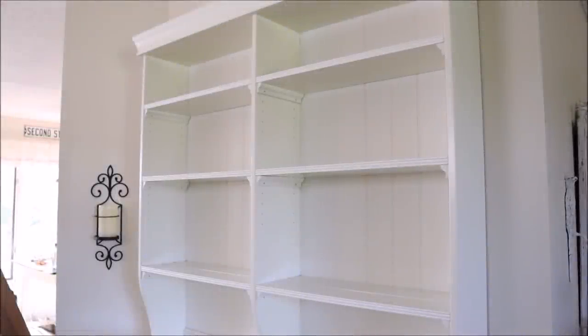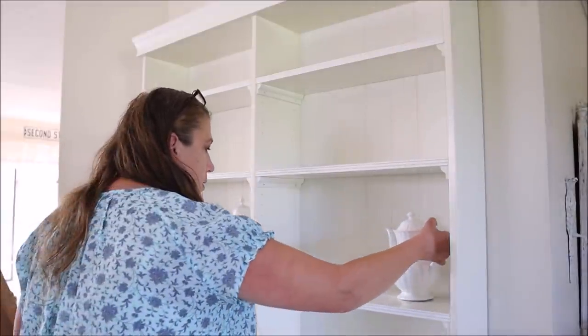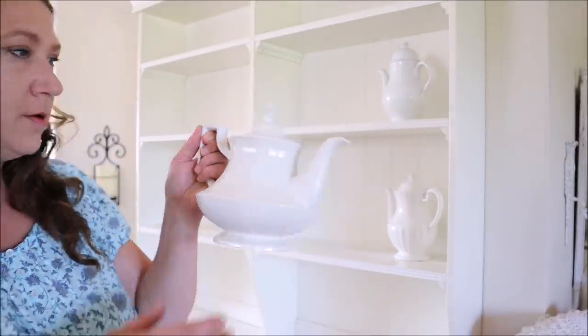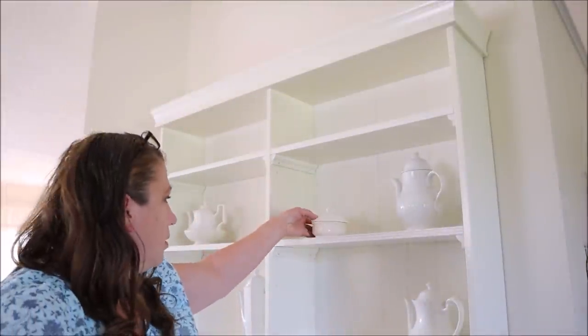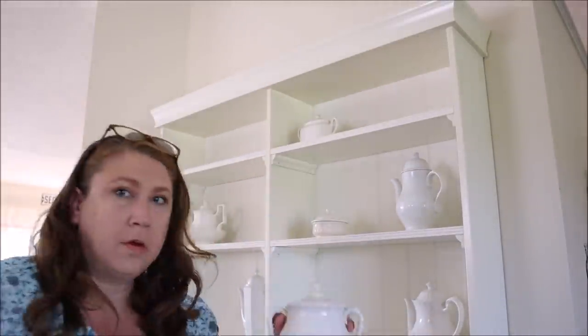The first thing I did was go ahead and clear off my hutch, which looks really sad without anything on it. Then I took my largest pieces of ironstone — my coffee pots and teapots — and placed one at each of the shelves to kind of spread them throughout the hutch area. From there I decided I was going to work from the top down, and I'm going to try to show you up close each of the pieces I'll be using.